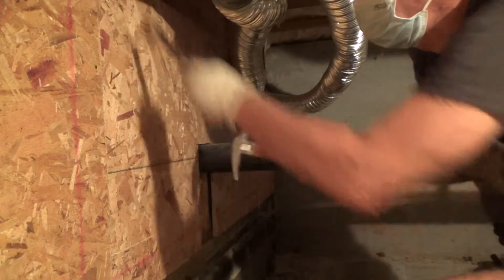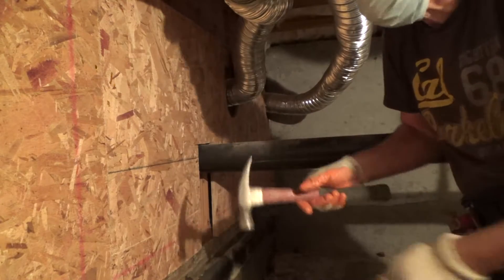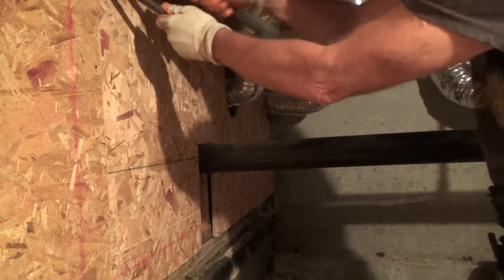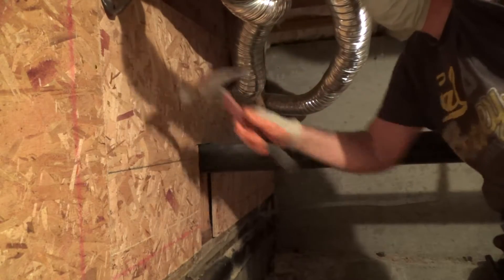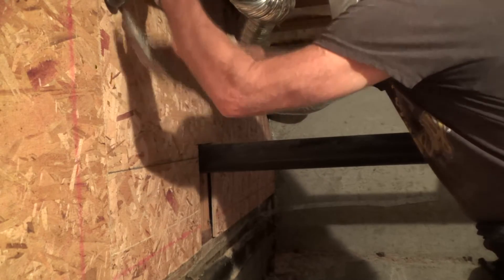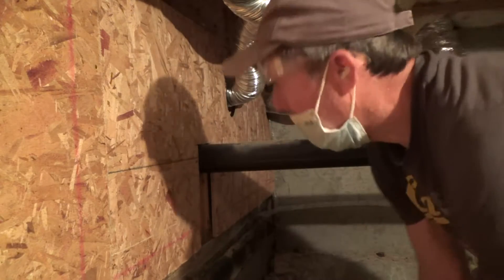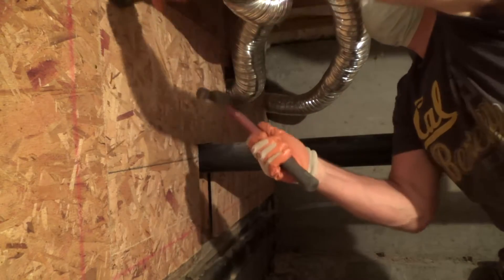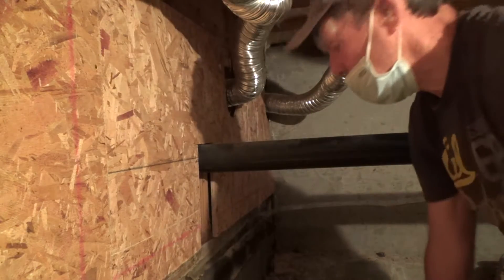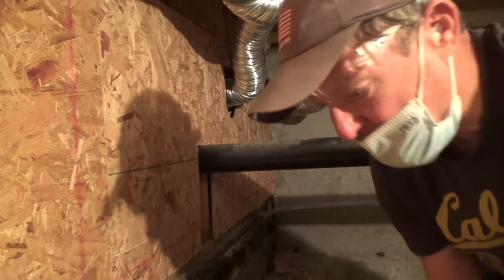I've got two nails here side by side, trying to get out without messing up the ducting. I usually can make do with one nail puller — had I had the one with the other end I could use that up in there, but I didn't. I might need to get one of those.